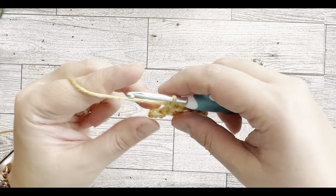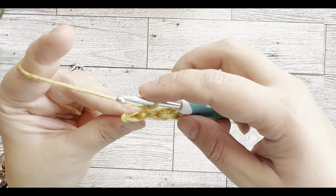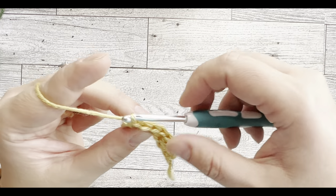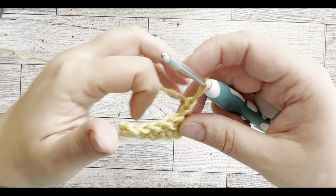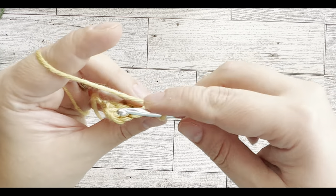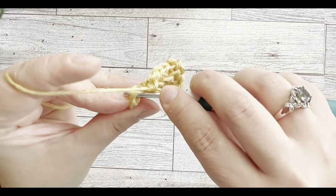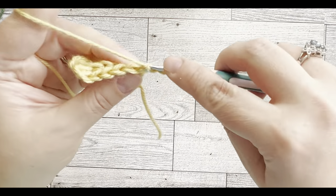It actually works up pretty fast. For the second row and consecutive ones, what I do for the last stitch — instead of doing just the back loop, I'm going to do it under both loops. That makes the edging more even. Then we chain one and turn around again. And again single stitch in the back loop, and the last one under both loops.